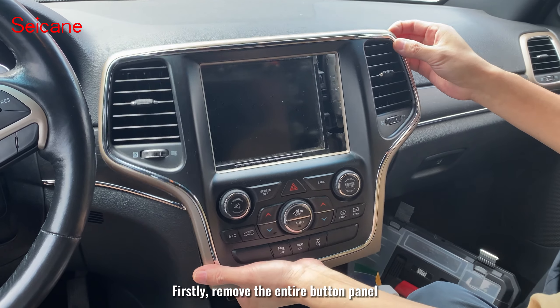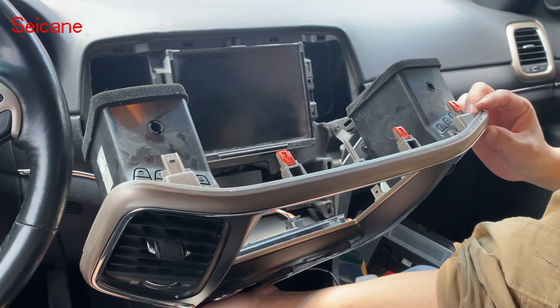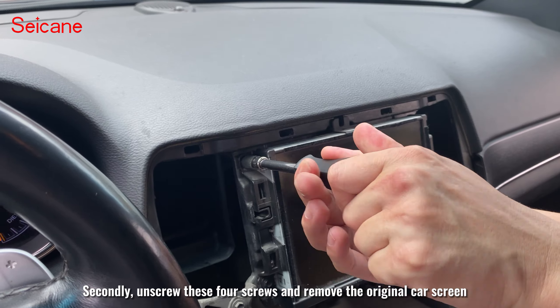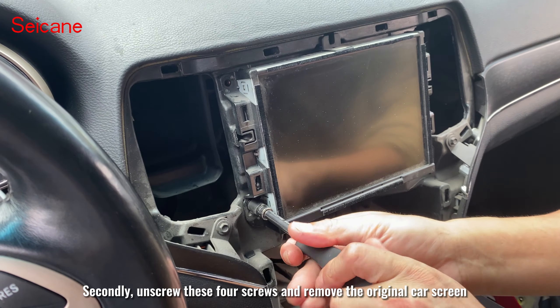Firstly, remove the entire button panel. Secondly, unscrew these four screws and remove the original car screen.